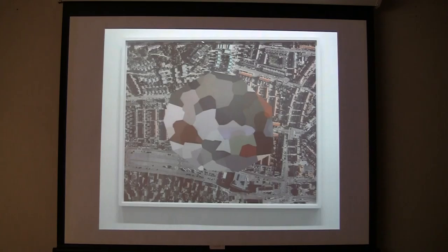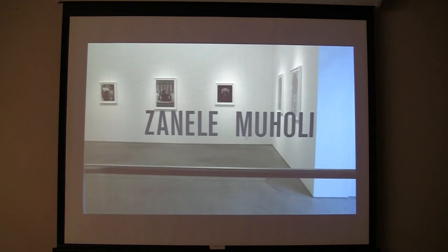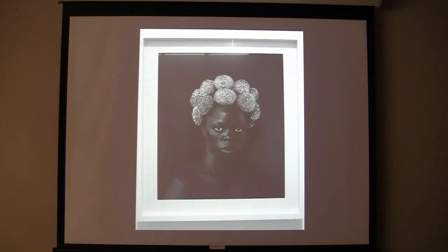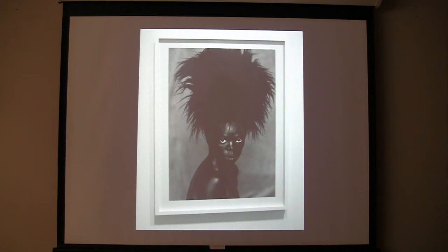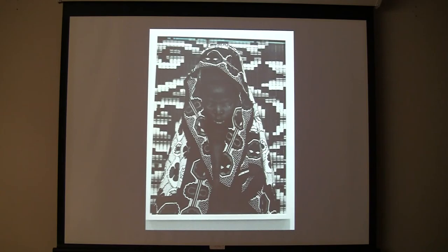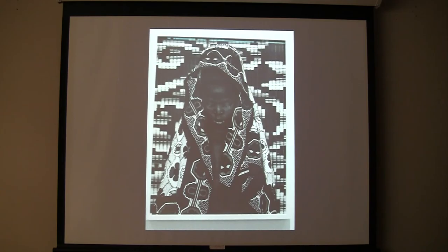I spent an afternoon in the Chelsea galleries. There was one particular artist — she was actually the subject of a dance lecture about three weeks ago here. She's from South Africa, and she's done a lot of innovative photography of gay people in South Africa. Just incredible photographs — probably 24x30 inch darkroom silver-base prints. Beautiful light, beautiful tonal quality — very compelling images.